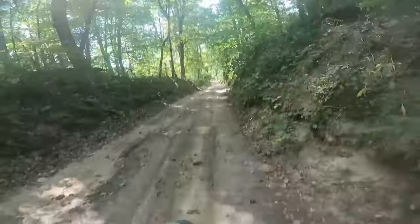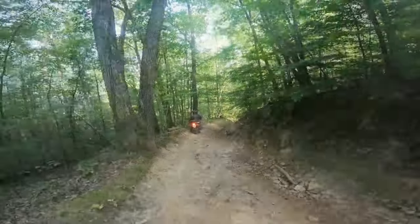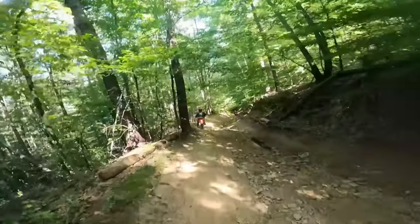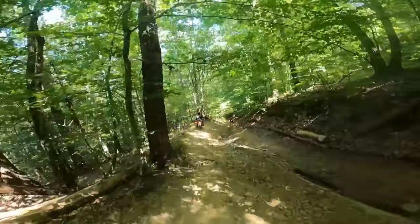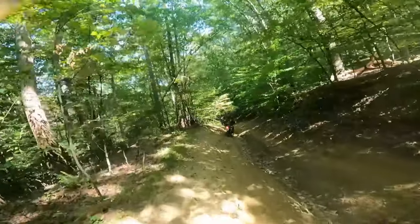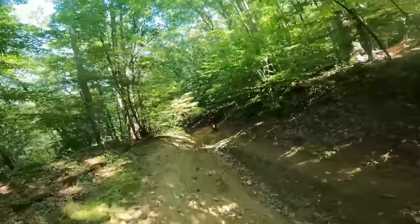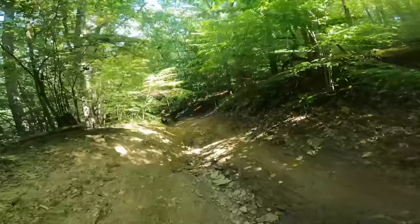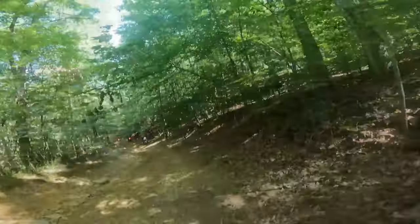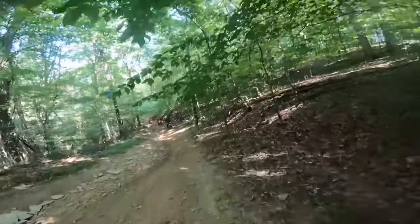The route selected for this ride was excellent. A good portion was well-maintained gravel roads, which made for some good back-road cruising. There were also some technical sections involving ruts, washouts, large gravel, and that weird transition between gravel, sand, dirt, rock, and pavement — back and forth. So it was fun and challenging, but nothing you couldn't handle on a twin-shock bike.